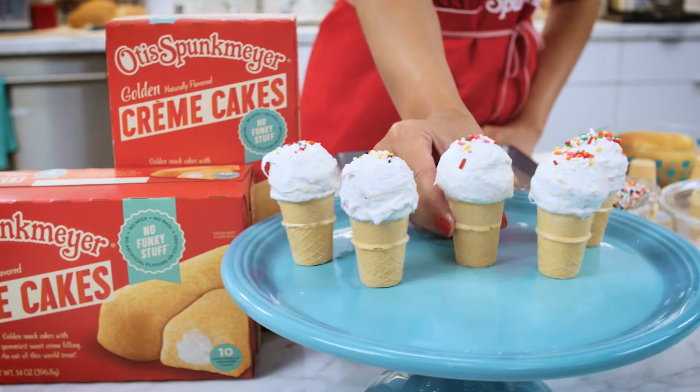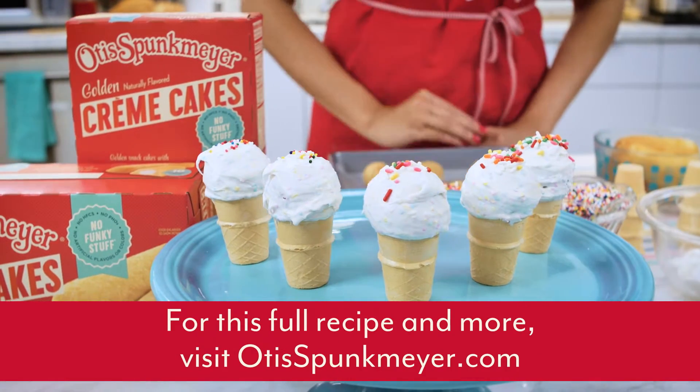It is perfect for summer entertaining, your kid's birthday party, or your next back to school bash. You are ready. Cheers guys, thank you.